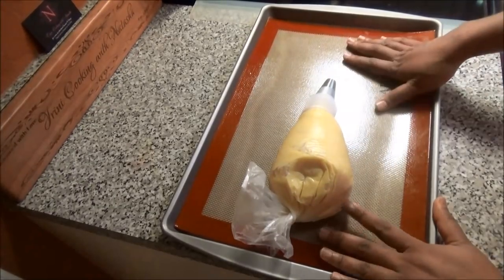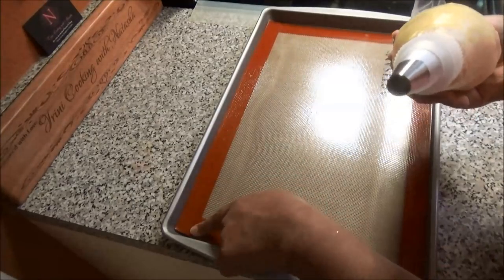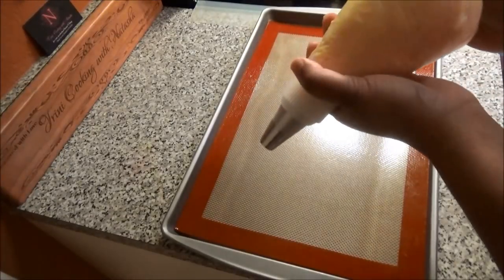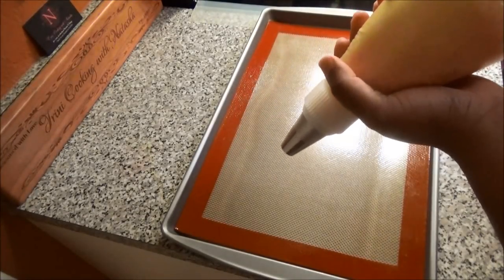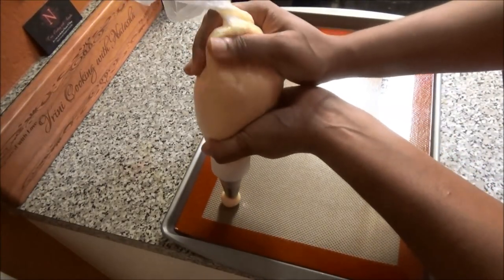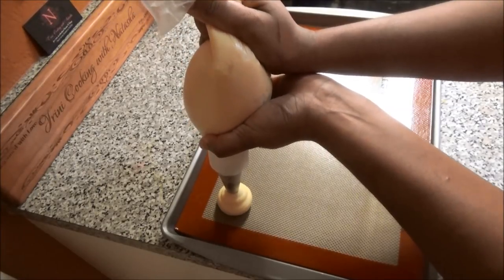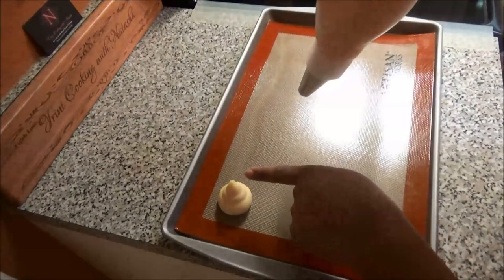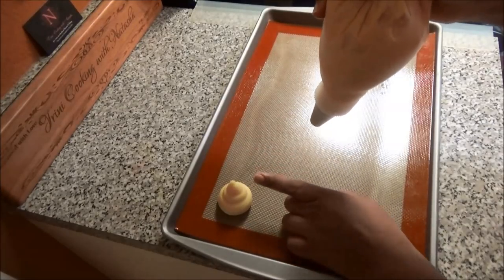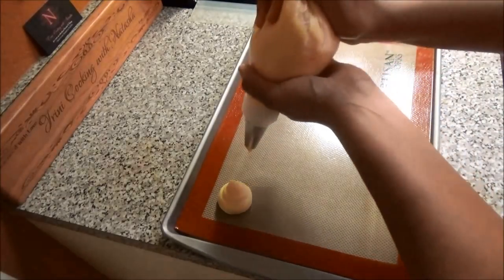I'm using a silicone mat, and if you don't have one, you can use parchment paper — just put a little bit of oil at the four corners and it will hold down your parchment paper. You can make the puffs as big or as small as you want; I like them medium sized. So I'm going to pipe mine out. You see that tip? Take the egg wash or some water and touch the tip, because you don't want it to remain up — it's going to burn if you do. We'll do that when I'm finished piping out my pastry.